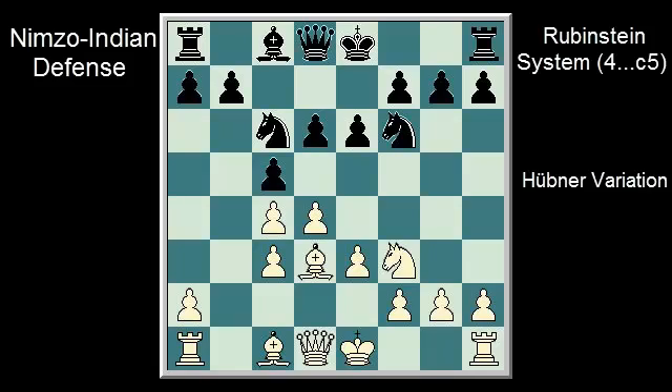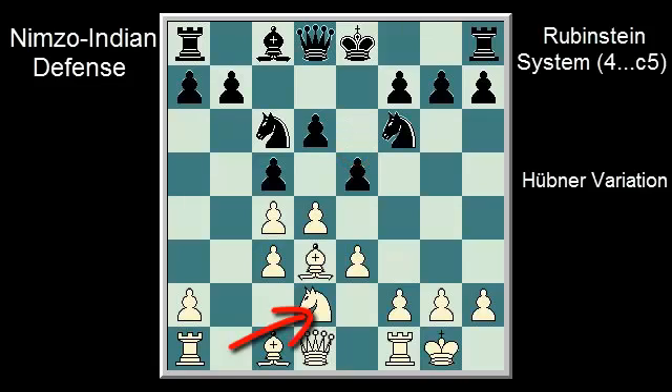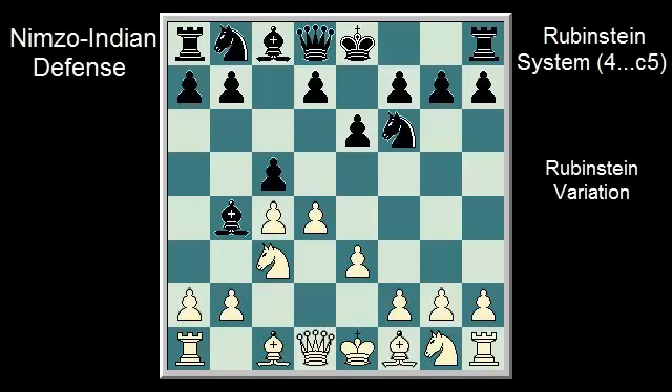Now, how should white play? Pause the video if you need time to think. There are two recommended ways to play: you may immediately close the center by playing E4, E5, D5, Knight E7, or play the more flexible 8. Castle kingside, E5, Knight D2, Castle kingside.